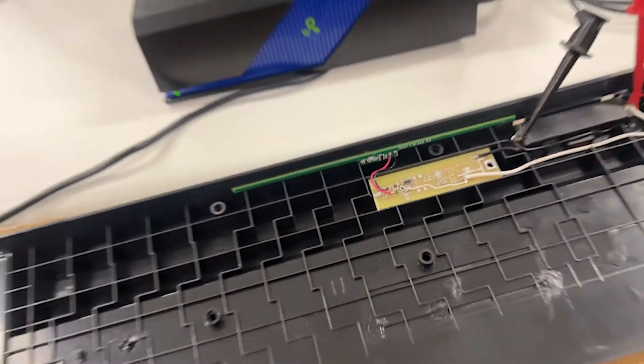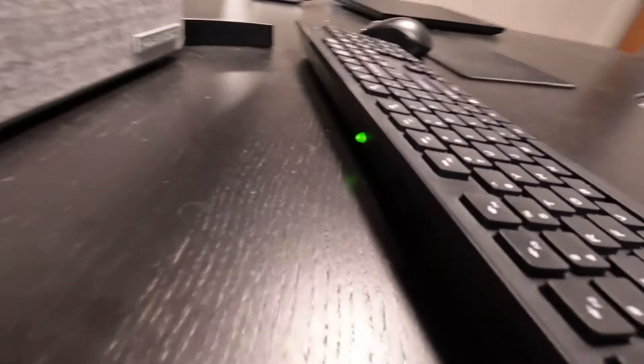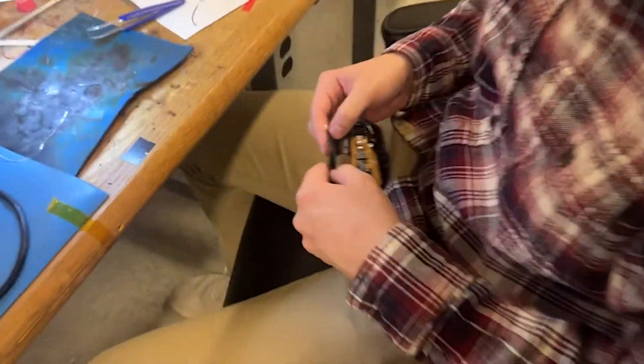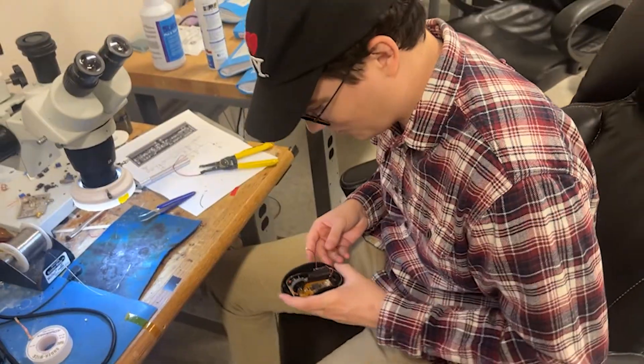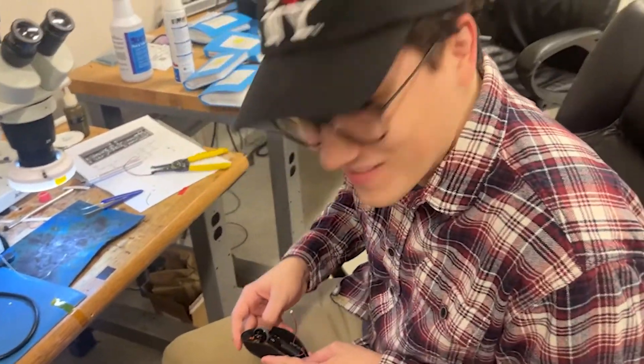We also created an overvoltage circuit so that we wouldn't damage the battery. Basically, when the battery is fully charged, we shut off the current to the battery and route it to a green LED to let you know the battery is fully charged. When I say 'we,' it was actually Logan, our associate electrical engineer, who worked on this last week. With the right keyboard and case, it was a pretty simple job electronically, but the hardest part was fitting everything into an existing case.